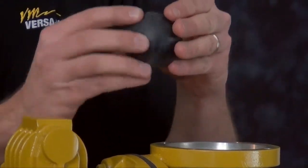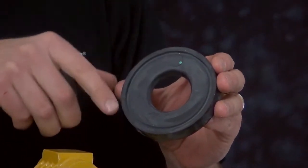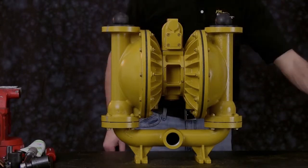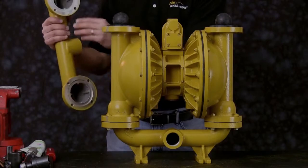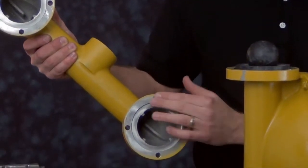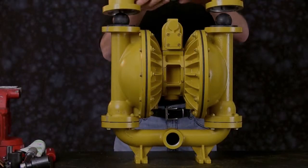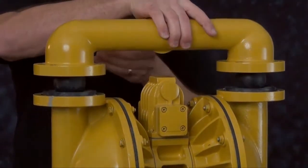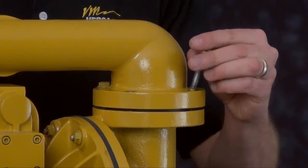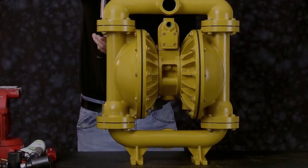Now we're ready to install our discharge side check balls and seats. Now we're ready to install our discharge manifold. Inspect the machine surfaces and the ball cage for any sharp edges, damages, dings, or dents. You can address these surfaces with an emery cloth or a crocus cloth. The discharge manifold can be installed in either direction depending on the pump application. Bolt down the discharge manifold evenly in a star pattern.